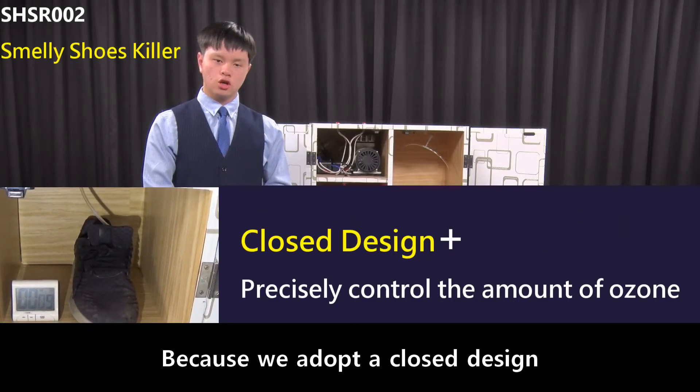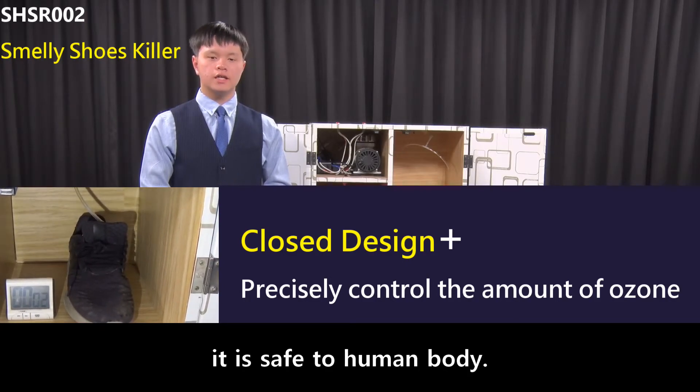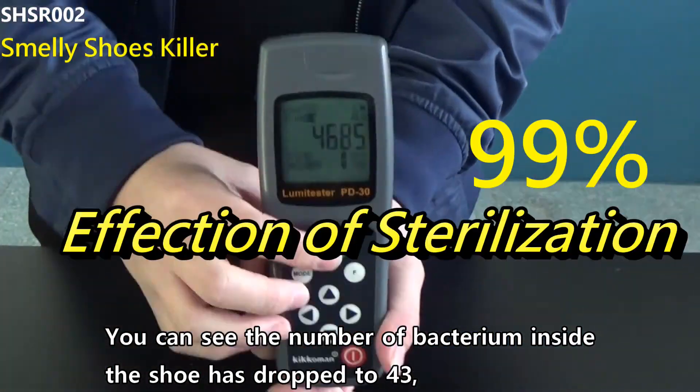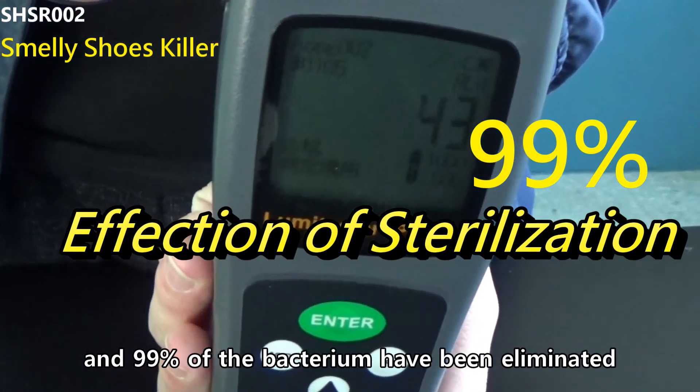Because we adopt a closed design and precisely control the amount of ozone, it is safe for the human body. Now our test has been finished. You can see the number of bacteria inside the shoes has dropped to 43, and 99% of the bacteria has been eliminated.